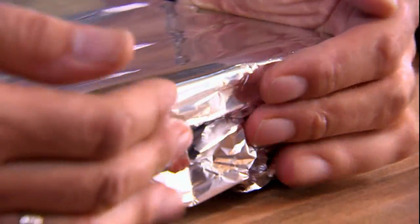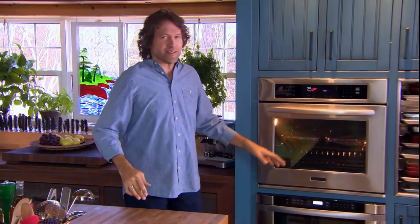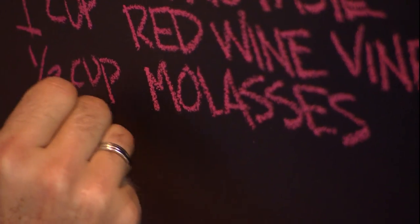400 degrees is not a low heat, but the pans and the ribs are cold, so it's always a good idea to start high and then lower the heat. 400 degrees for 15 minutes, and then three hours at 300 degrees. Lots of time for slow, patient flavor building, and more than enough time to make a barbecue sauce — because you're not eating ribs unless your fingers are sticky.